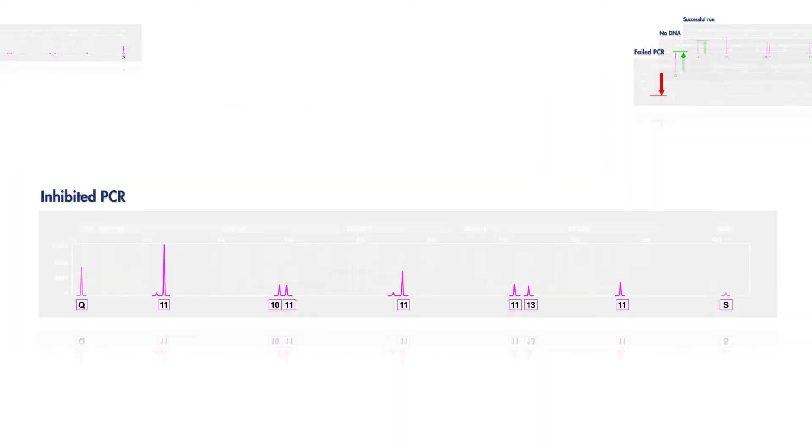Particularly high inhibitor levels can cause problems even for the robust investigator kits. In the past you couldn't tell inhibitor-laden samples from degraded DNA samples — now you can. Inhibitors have the same effect on quality sensor 2 as on larger STR markers, causing the ski slope effect. This, along with a small quality sensor 2 peak, means you might need to dilute the sample and reamplify it to get a non-inhibited STR profile.